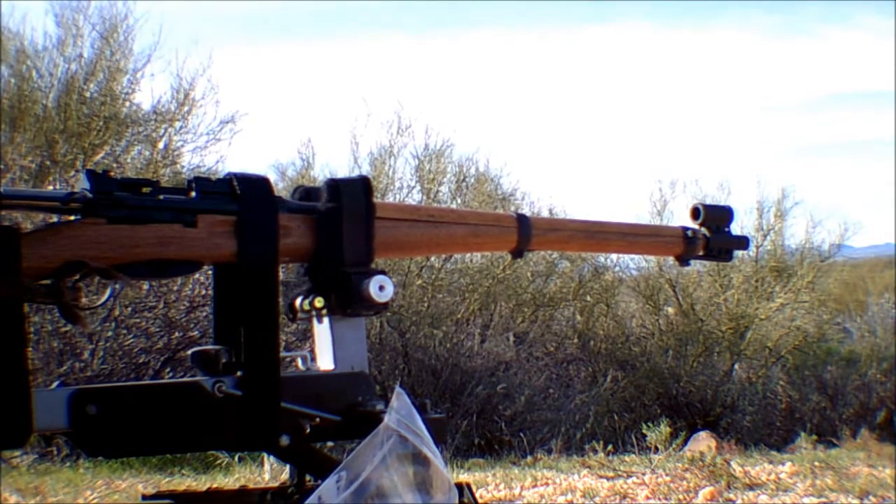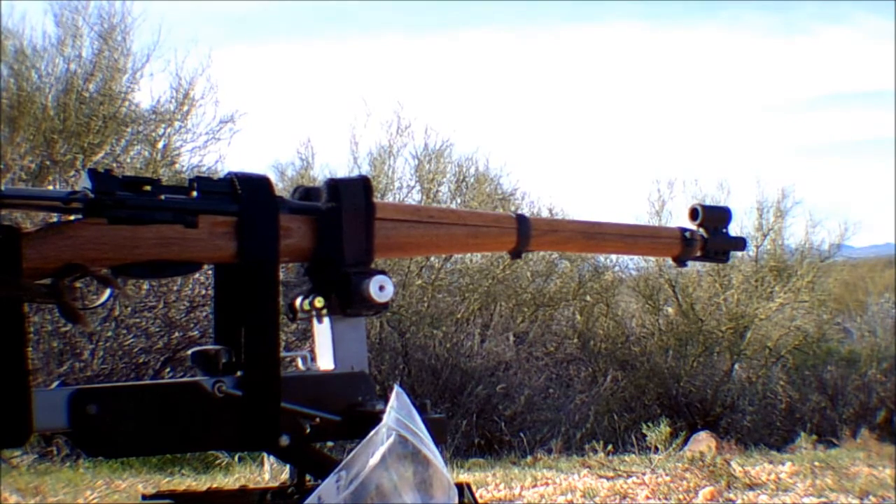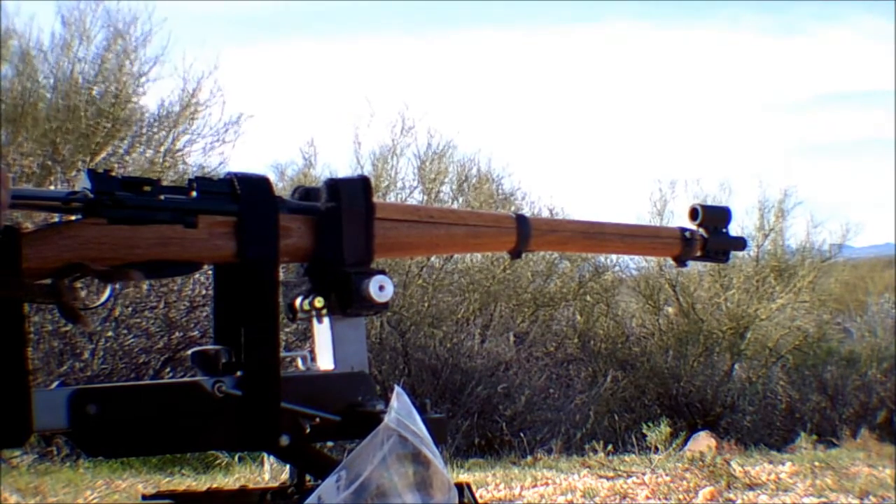By the way, I need to tell you that when you look at this video you see the rifle recoiling tremendously. That's not necessarily the recoil of the rifle — that's me pulling on this remote trigger length of cord, coupled together with the recoil, which makes it look like it's recoiling a whole lot harder than it really is.